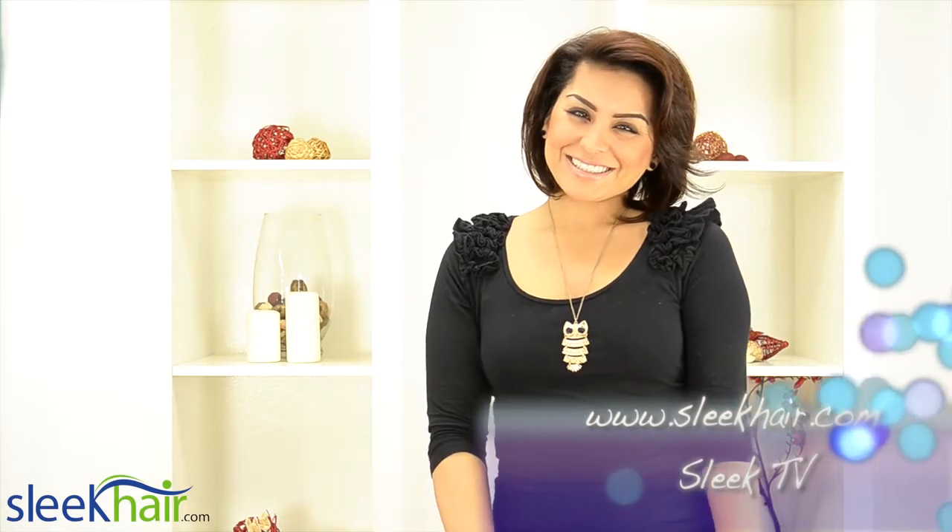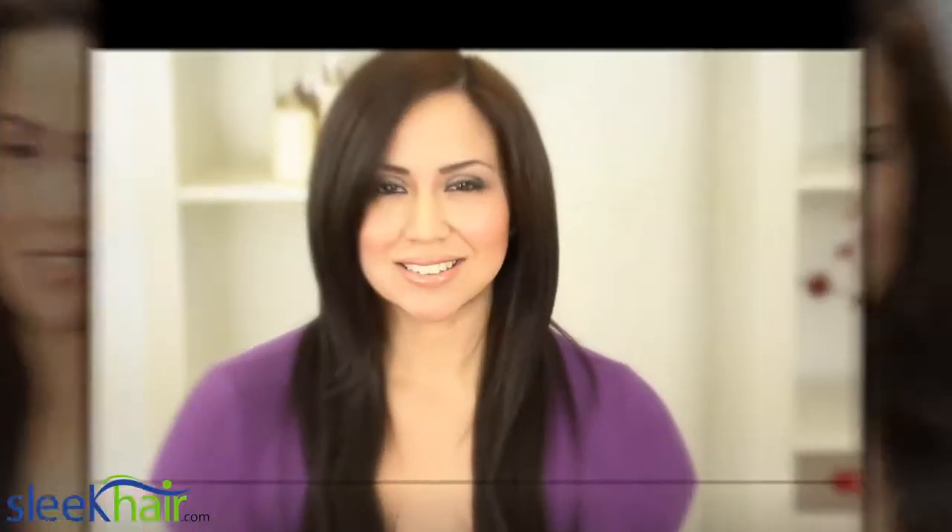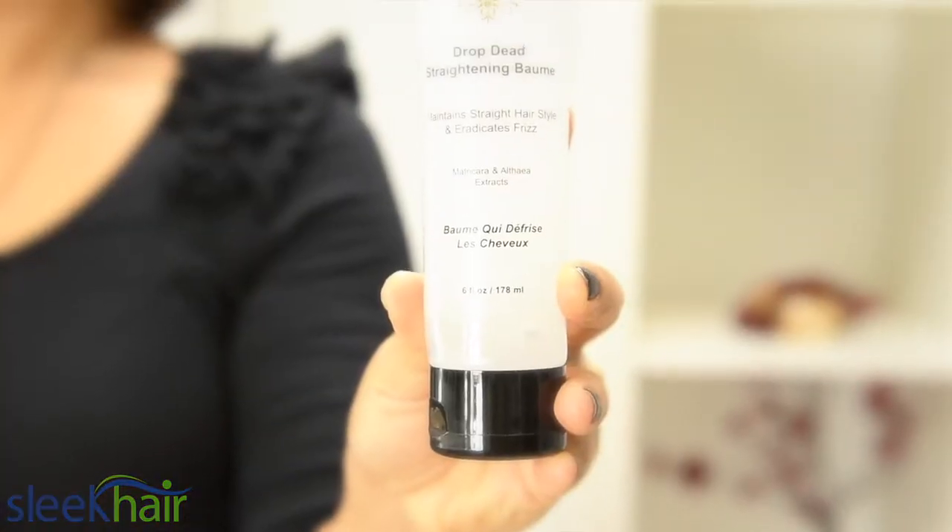Hi, welcome to Slink TV. I'm Sarah. Today I'm going to show you how to take your hair from this to this using Phillip B's Drop Dead Straightening Balm.